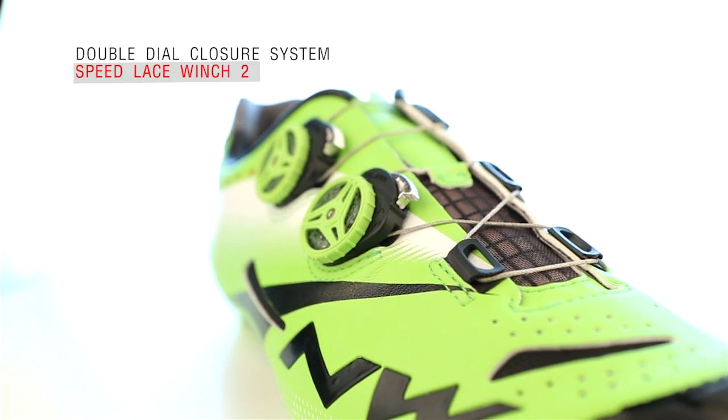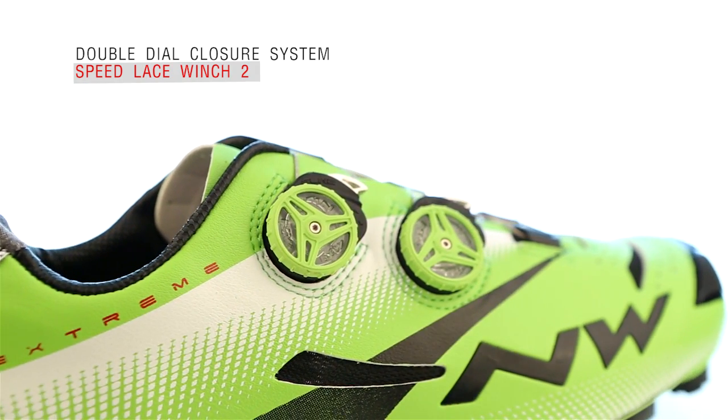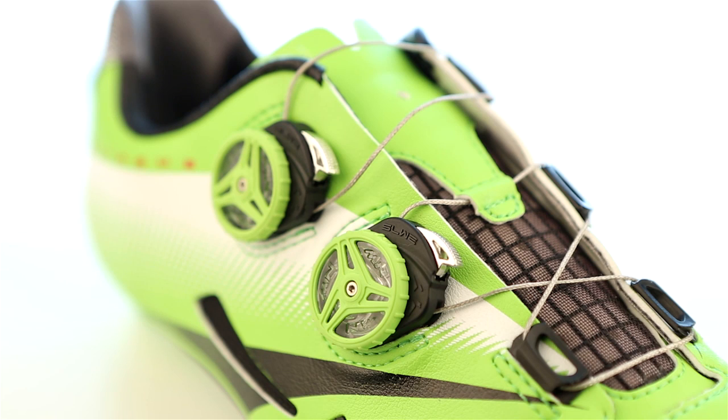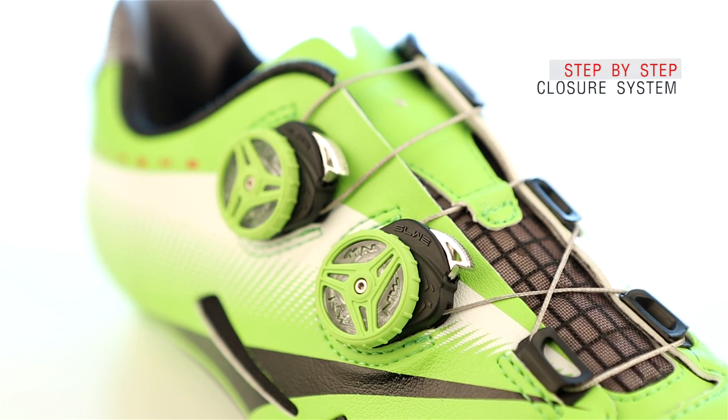The double-dial closure system, Speedlace Winch 2, is ultra-light and super-slim and ensures micrometric fastening. With the innovative step-by-step closure system, you can tighten or loosen the shoe in a flash.